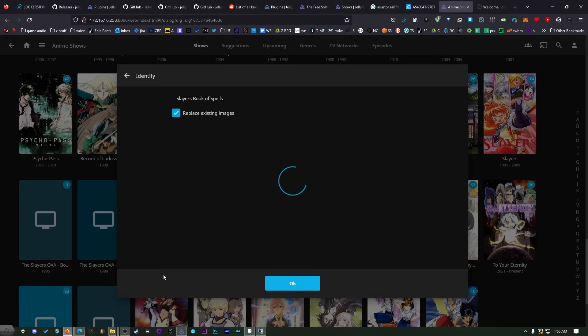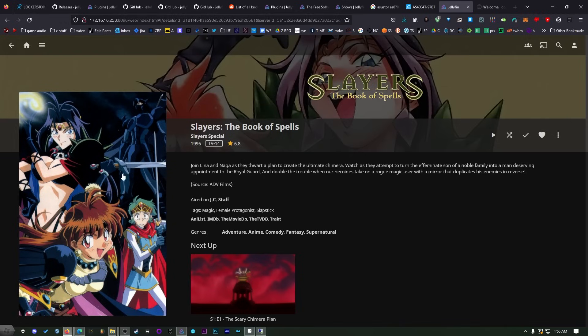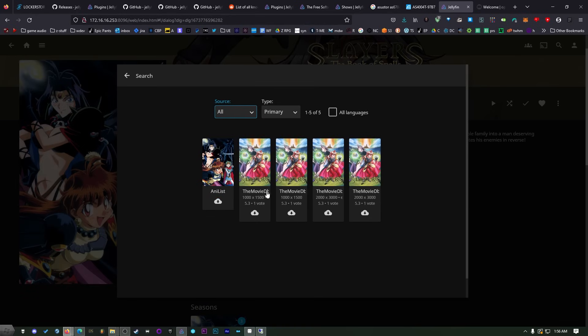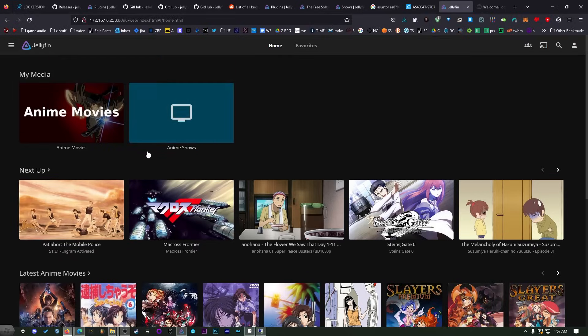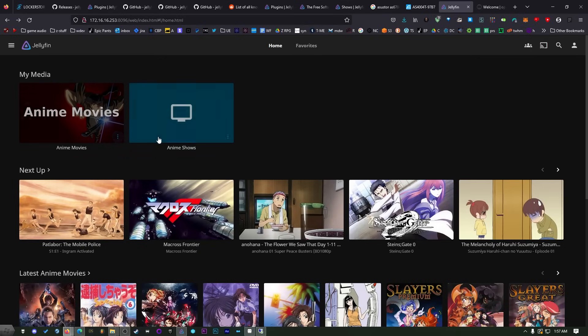If you know the IMDB ID you can put that in to make it even easier. We've got it on the TV database and on Anilist — I'll grab it from the TV database and say replace all existing images. Even if it doesn't get images from the TV database it'll usually identify things on multiple metadata sources and pull images from all of them. Sometimes it doesn't immediately update but if you click on it and go inside you'll see it updated. To get different artwork, click the three-dot menu, click Edit Images, then Search for Images — you can pick the one you think is best, or upload your own by clicking the plus button. If you add new files and nothing's being found, click Refresh Metadata and tell it to scan for new and updated files.